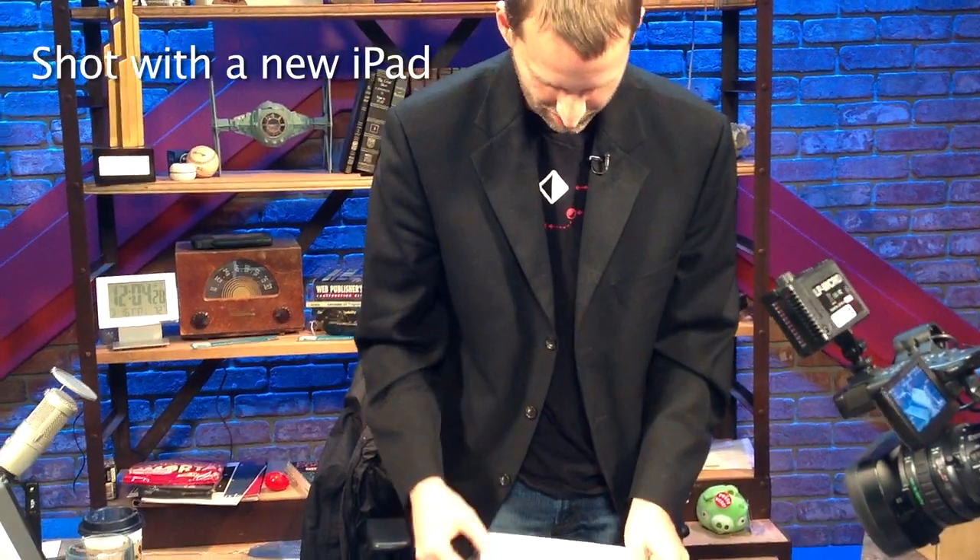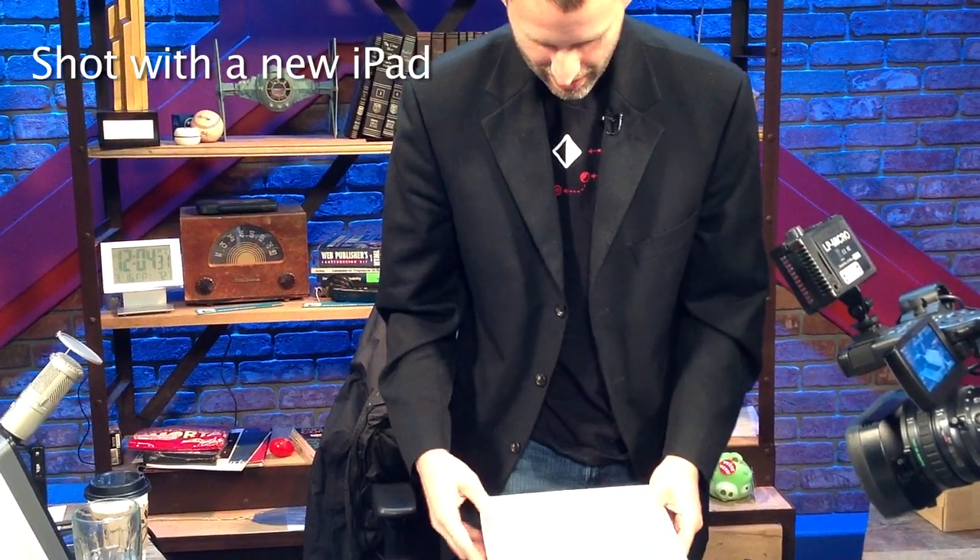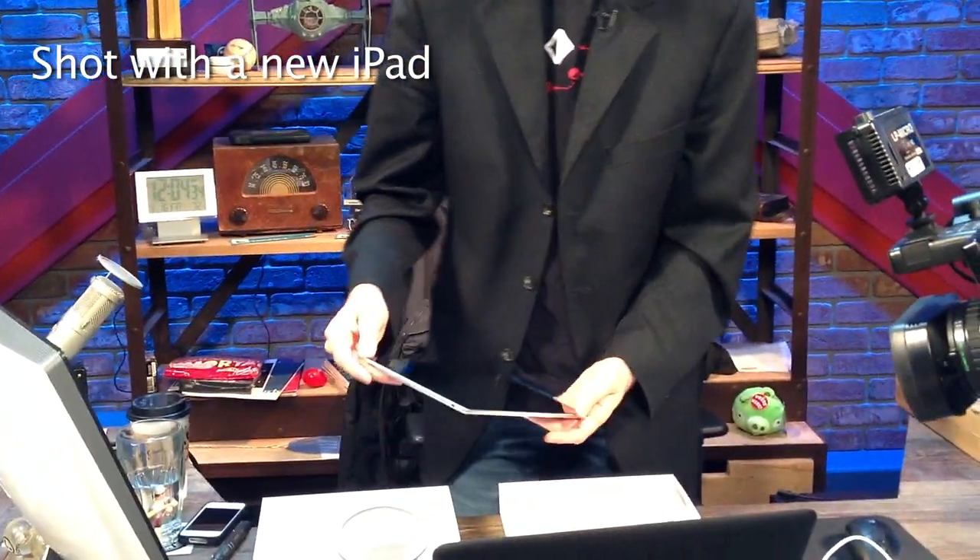No headphones? Really, Apple? I'm going to have to buy headphones for the iPad? That just seems a little ridiculous.